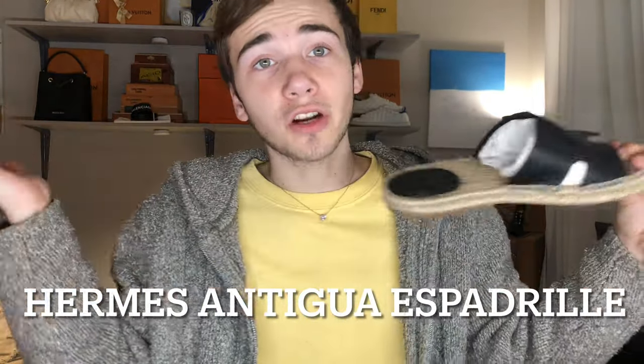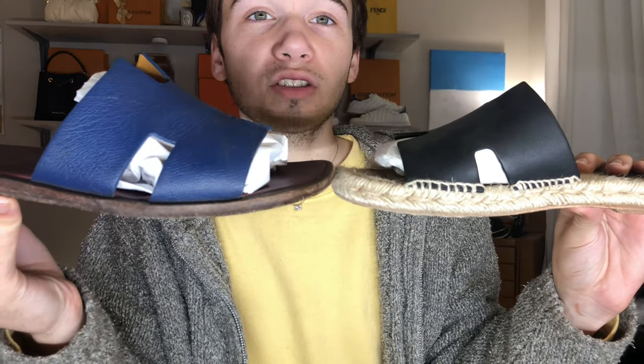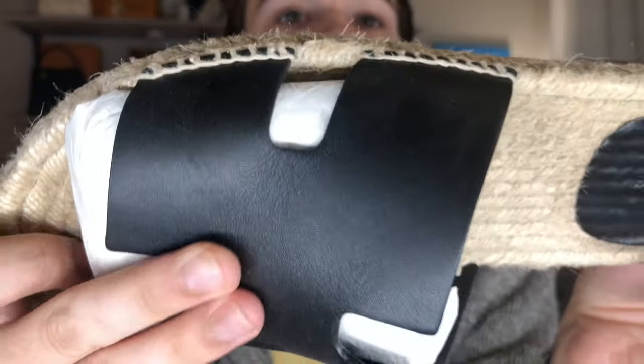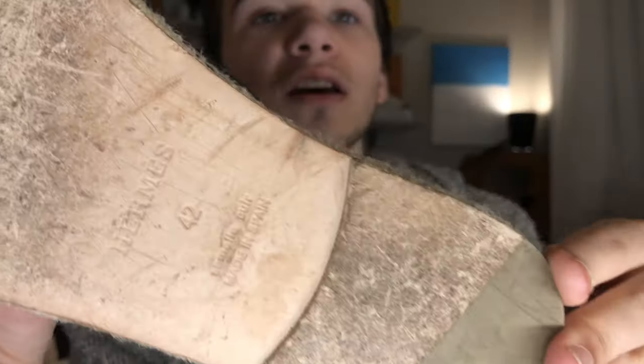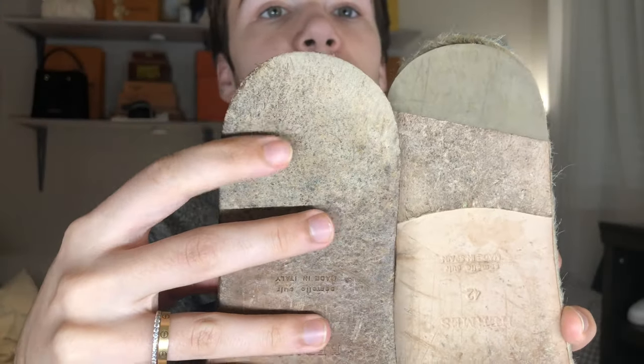The next ones I want to talk about are the espadrille ones. These ones have a much higher profile, as you can tell, compared to the regular pair. The H is about the same on this one. I've only worn these a couple times — these were this year's edition, I got these in May. It has a smooth leather, a little leather patch that says Hermes Paris right there, and on the bottom you can see I've worn them a bit. This little piece I'm thinking is new to these sandals because the other pair doesn't have that.